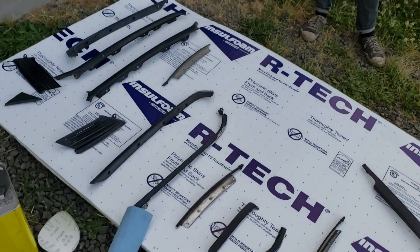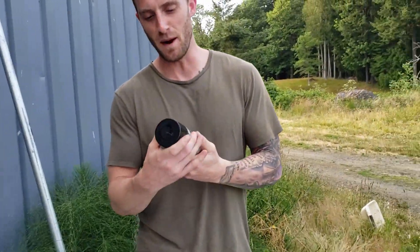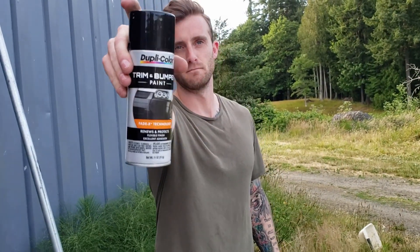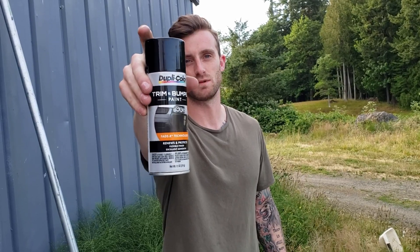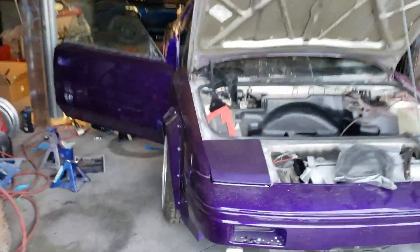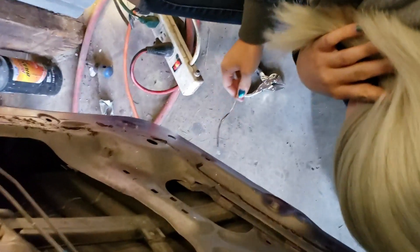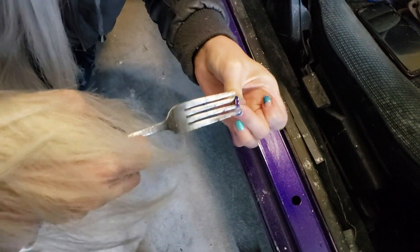We have all the trim laid out and we're gonna get ready to start scuffing it down and spraying it with trim and bumper paint. This is our go-to when it comes to interior and exterior bits — Duplicolor, you can never go wrong with it. Jam's over here working on the intricate door pieces making sure they're all put together. What are you using there Jam? A fork — it just happens to fit perfectly so she can pop them off. Very innovative.